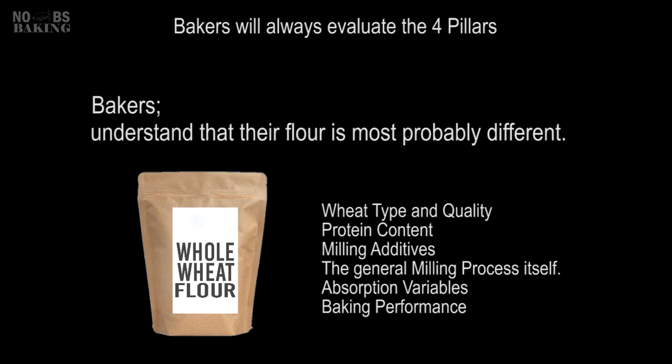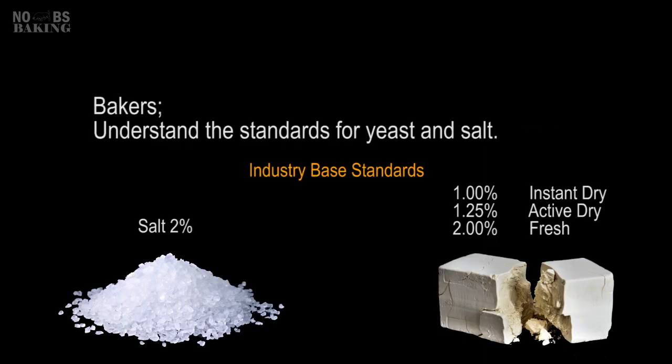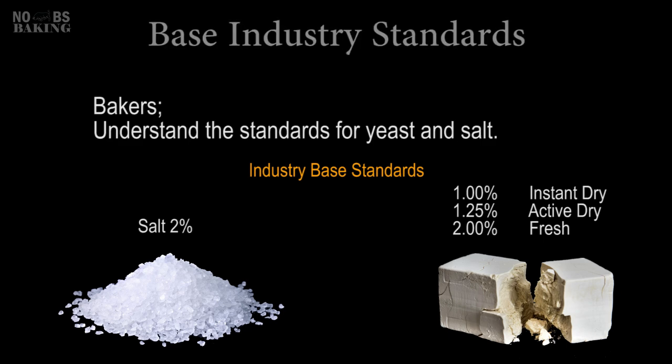Bakers know from the get-go that their flour is most probably going to be different. They know their water may be different — high pH like many places in Europe, excessively hard or soft water in their area, or even chlorine content it may contain. Salt and yeast can vary significantly from recipe to recipe. In most cases, bakers will completely ignore these quantities, opting to start at long-established industry guidelines used by professional chefs and bakers around the world.